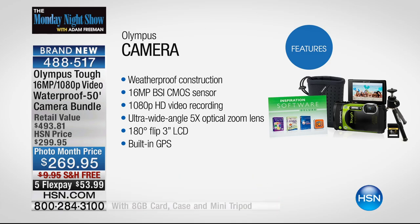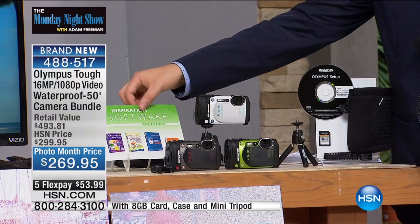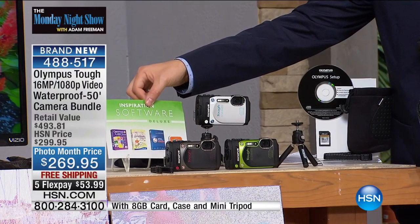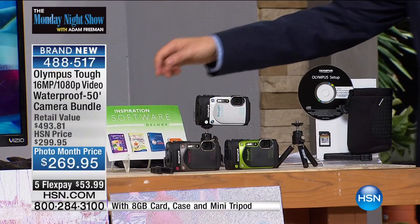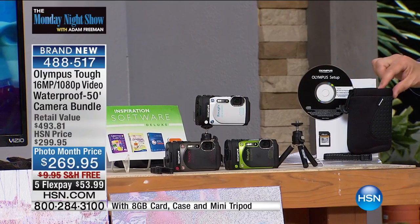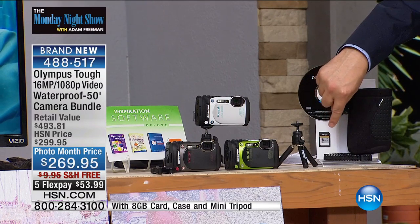When you order tonight — and I think there's only 500 — you get the official Olympus tripod, which is going to be very handy and useful. You're also going to get an elite selection of software from Greeting Card Factory, Scrapbook Plus, Office Printing Essentials, and more. We're also sending you the beautiful little carry bag and an eight-gigabyte SD card to store all of your video and photos.